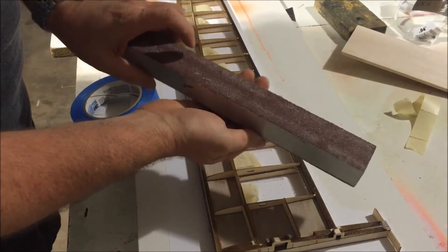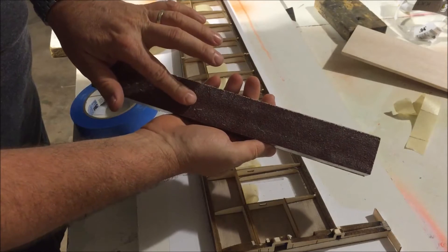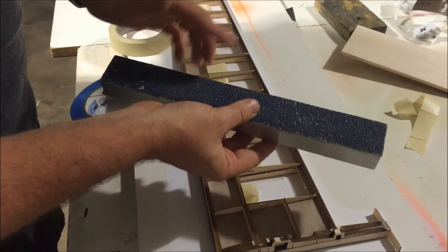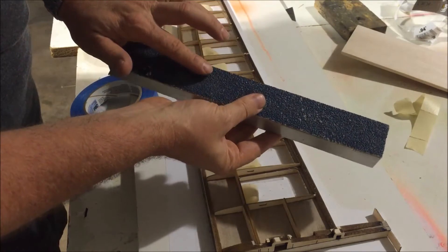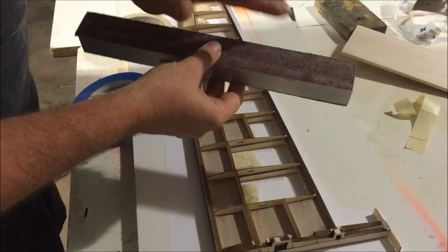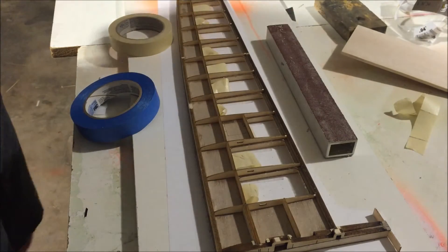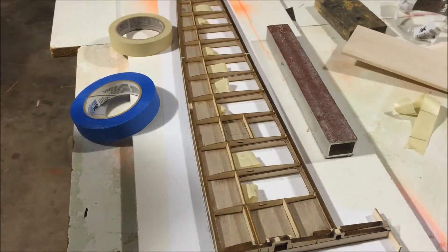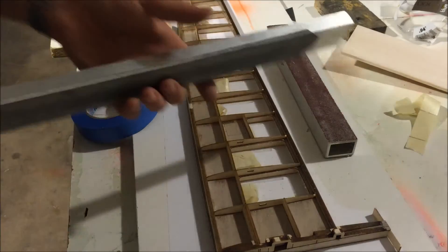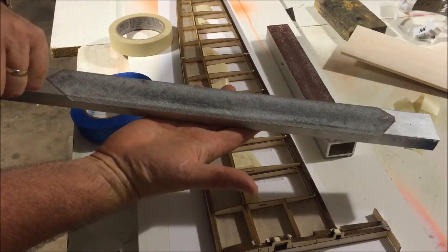On my sanding block I have what looks like 80 grit paper on one side, and 60 grit on the other. I can get most of the job done with the 60 and then flip to the finer side to put the finishing touch on it. I also have another sanding block made on a piece of aluminum with an even finer paper.